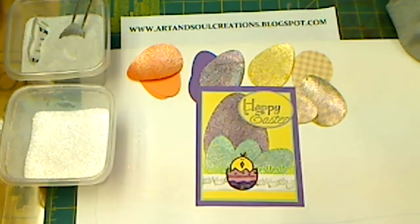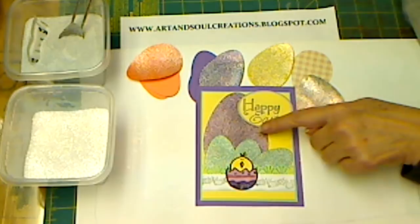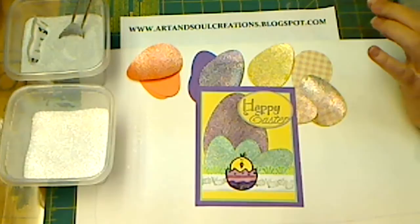Hi everybody, it's Barbara from Art and Soul Creations. Today I wanted to take a little bit of time and show you how you can make your own glitter paper. The glitter paper that you see on this card and on these eggs, I've made myself.